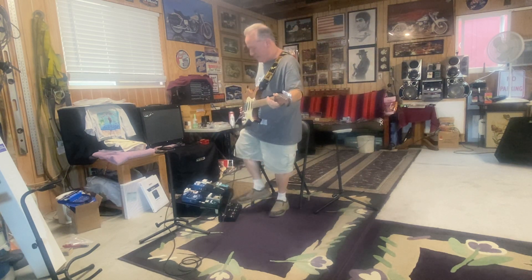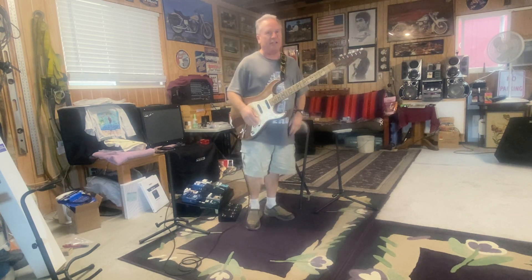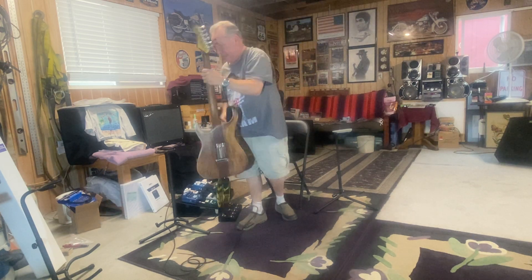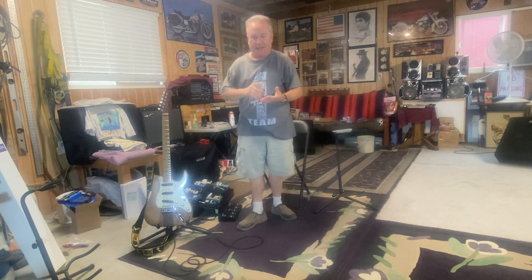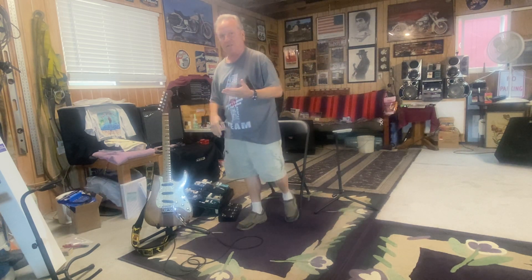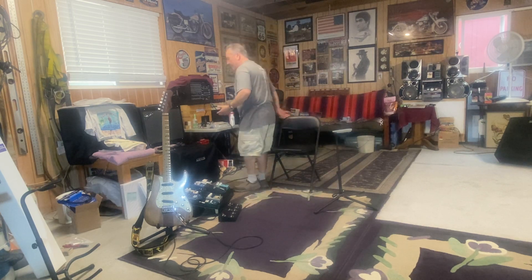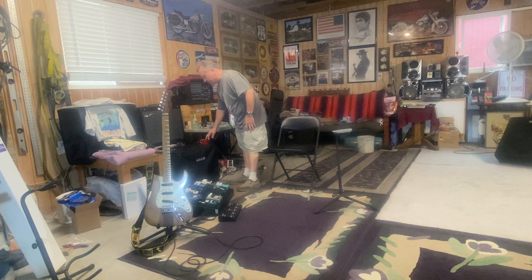I'm wondering if I should do a short demo. My video technology is not there yet — I don't know how to edit and I haven't figured all that out. So we're just kind of playing it by ear. Let's turn on a little loop I made and I'll play a little bit and we'll see how this sounds in that format.